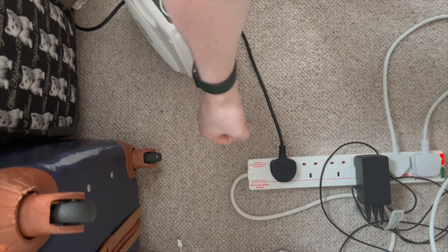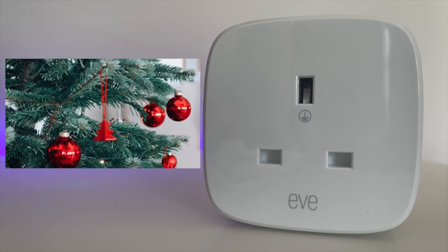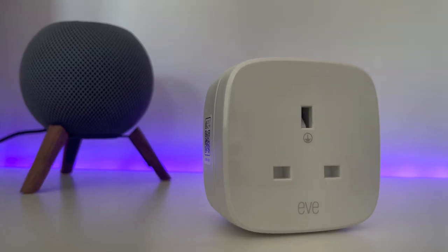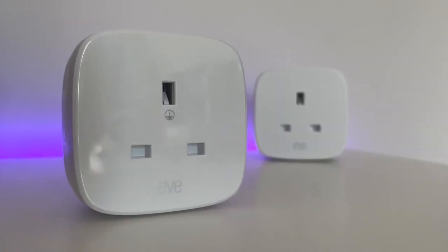Another top tip is to use it for lights that have awkward-to-reach plug sockets on the wall. Dare I say it, we are now closer to Christmas than to the start of the year, and I'm sure most of us have had trouble awkwardly crawling underneath our Christmas trees to turn the lights off at night. A smart plug completely circumnavigates this problem.